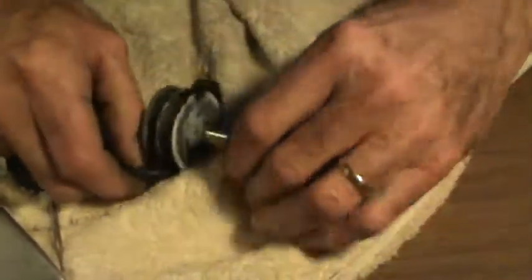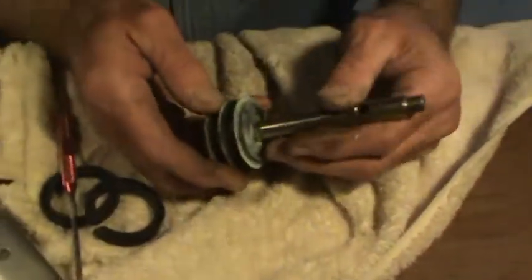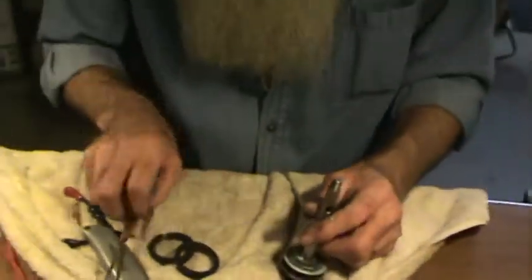Just like that. It's quick, it's easy. You're not going to use these old seals for anything else. So that's just a little tip to keep from marking that piston and get your seals off the quick way.